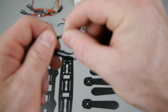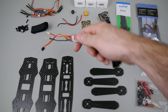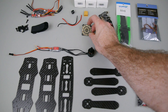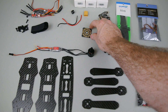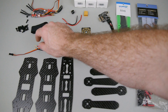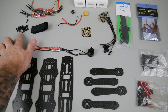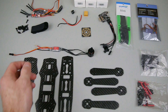Also on the ESCs there are matching bullet connectors. Moving on, we've got a power distribution board — just a standard power distribution board that's going to mount underneath the base. It comes with M3 nylon standoffs for mounting your flight controller and the power distribution board.